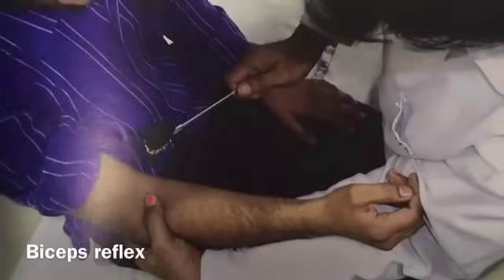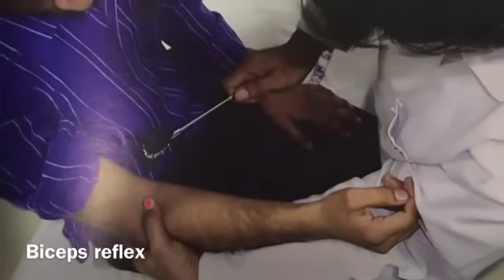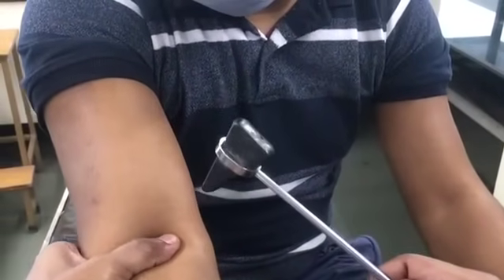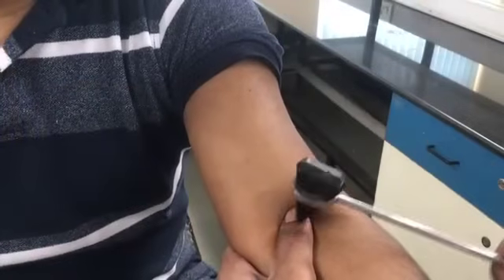Bicep reflex. The elbow is flexed to a right angle and the forearm is placed in a semi-pronated position. The examiner places his thumb on the biceps tendon and strikes it with the pointed end of the patellar hammer. The biceps contraction leads to flexion at the elbow joint. The C5 and C6 spinal segments are involved in this reflex.